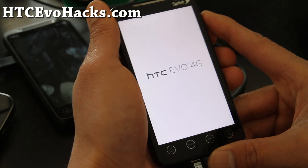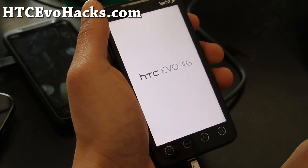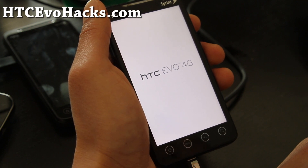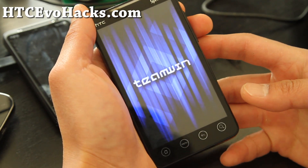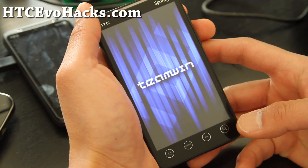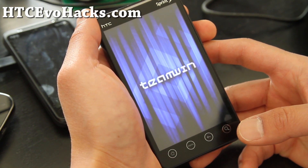And now we've got the TWRP graphical interface recovery. It makes it a lot easier without pressing any buttons — it's kind of like the future of recovery, really cool stuff. It should be popping in here in a second — there we go. Team Win, they've done a terrific job, by the way.